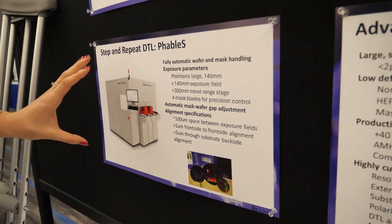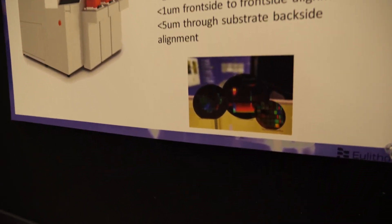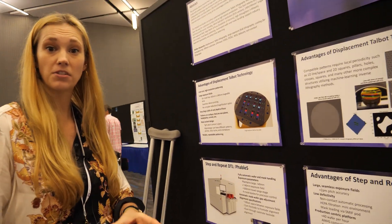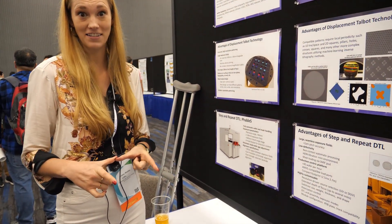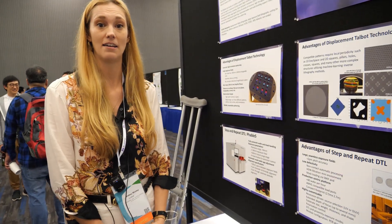This is a step and repeat tool. It takes that large exposure field and it can step and repeat it over larger substrates — 300 millimeter and beyond. So really a first-of-a-kind, really exciting development for us at ULITHA.